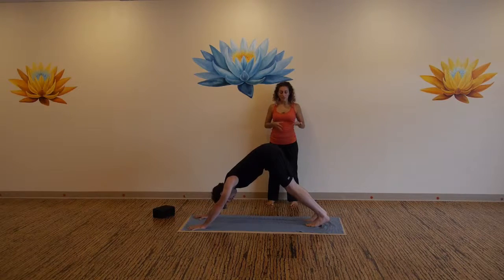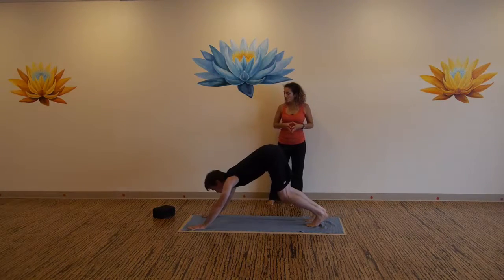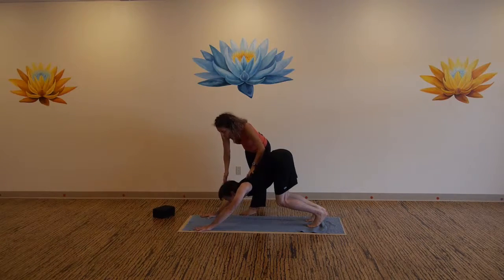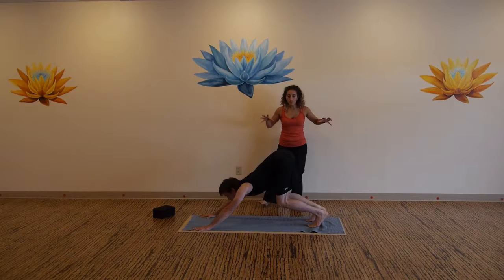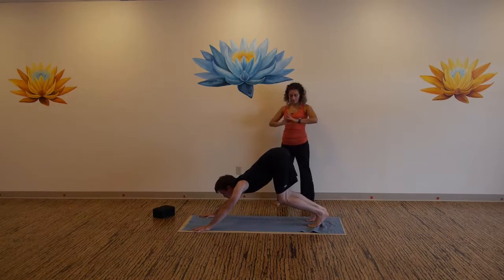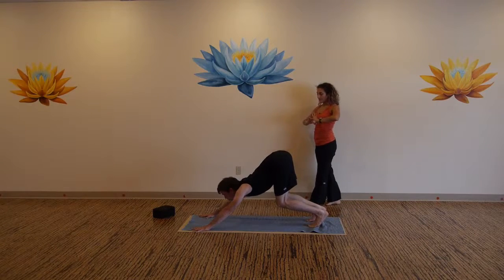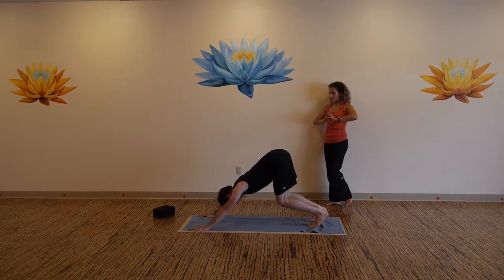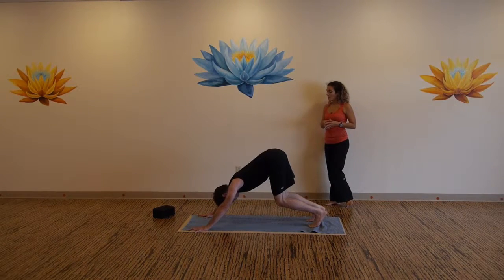Bend both knees, crouching cat — bend your knees and bring your gaze in between your thumbs. Power up through the upper back. Feel supercharged here through every cell — this is your time. Now hop your feet right in between your thumbs.